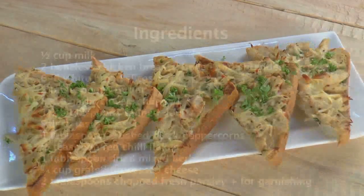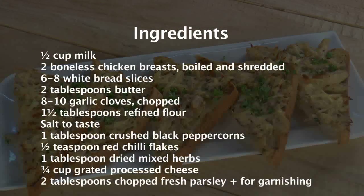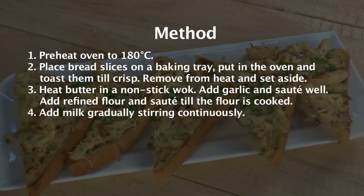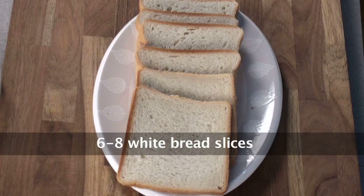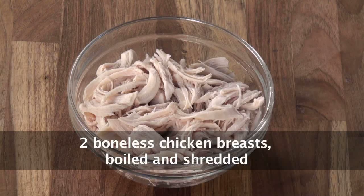Hello friends, welcome to Sanjeev Kapoor Khazana. My name is Siddharth and today I will prepare a very nice starter for you: Creamy Chicken on Toast. Let's note down the ingredients — white bread slices, boneless chicken boiled and shredded.